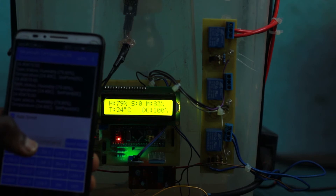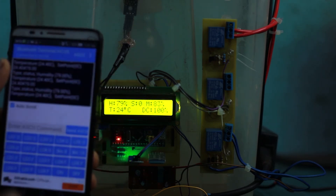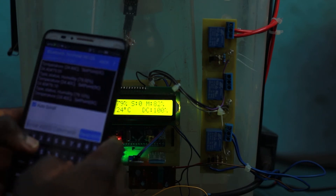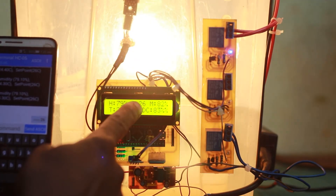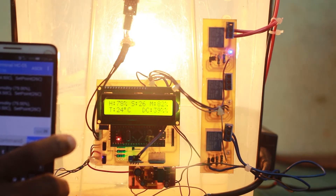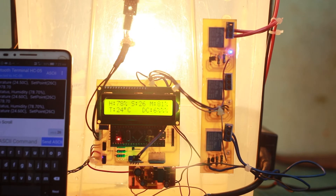Let me increase the brightness so you can see the display. We are going to change the set point — let's set it to 26 degrees. We type in 26 and send it. You can see on the display it has changed to 26, the fans automatically turned on, and the bulb came on to generate heat within the greenhouse.